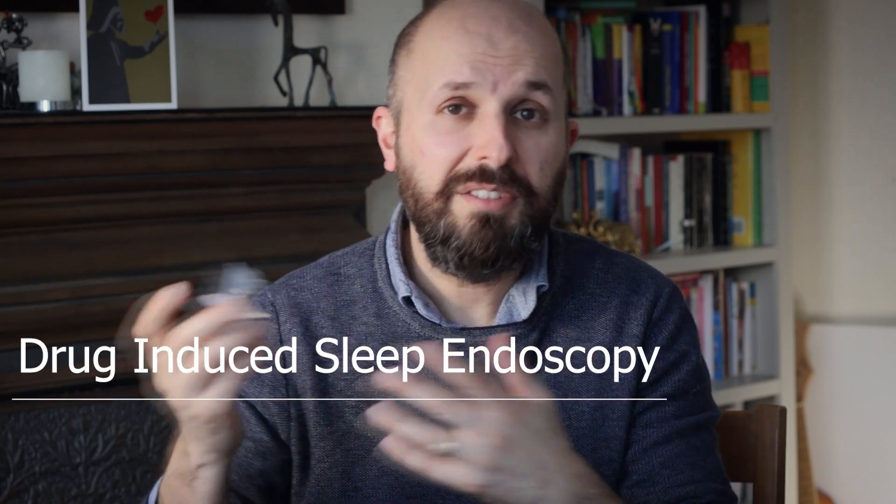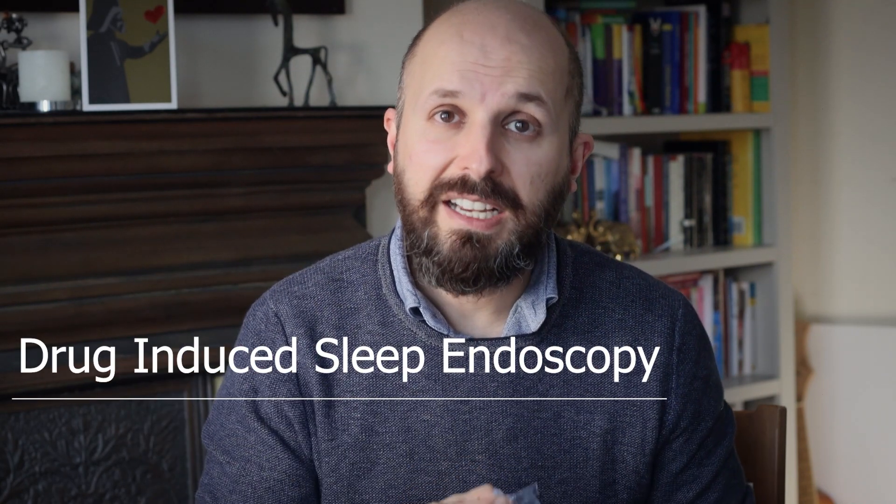Typically, these devices work best in people with a tongue-based problem. The only way to really know that is to do a drug-induced sleep endoscopy — there are other videos on my channel where you can look that up. But once you know you have a tongue-based problem, pulling out your tongue and holding it there with a tongue retaining device may help you.